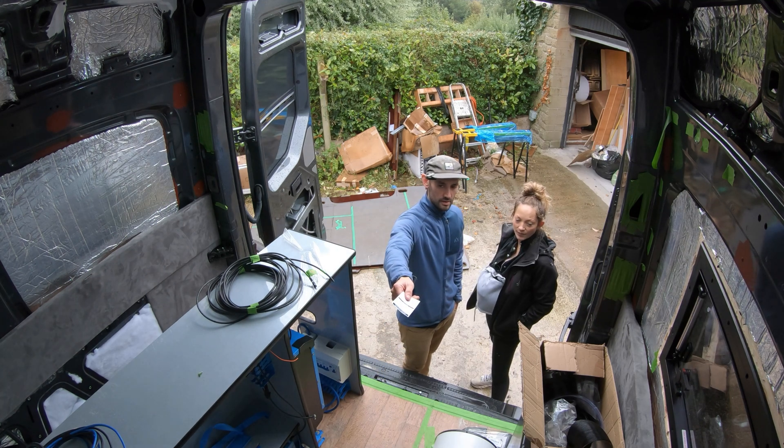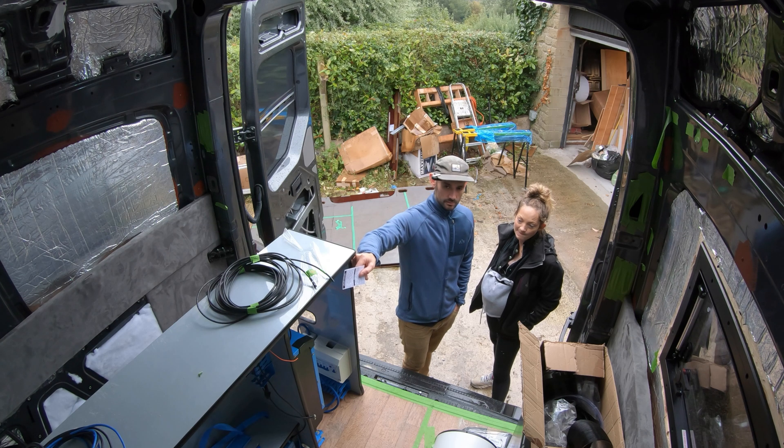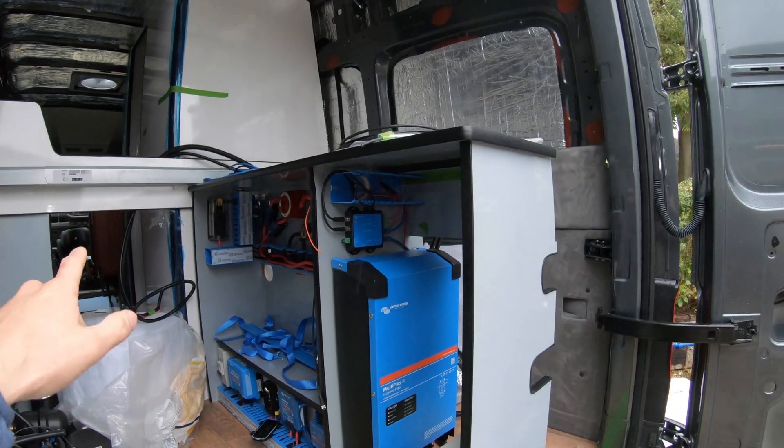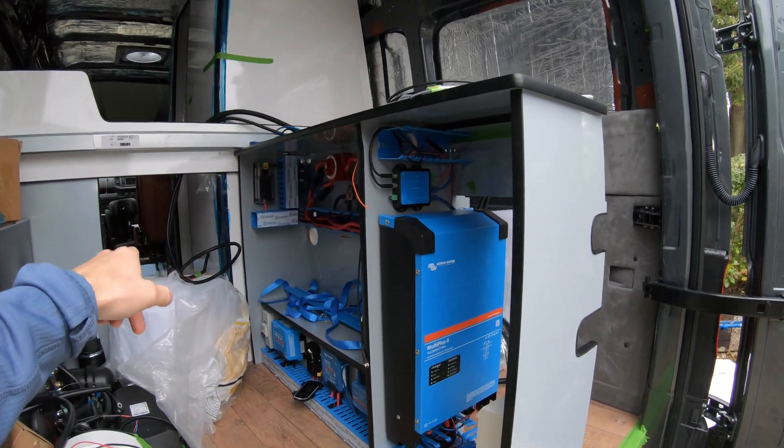Big up G-Bob — 38 weeks pregnant and helping me chuck these things in the van. Hit that subscribe button to show your love for Ginny. It's in the van. Now we need to start adding our cables from the van: ignition live and the battery.